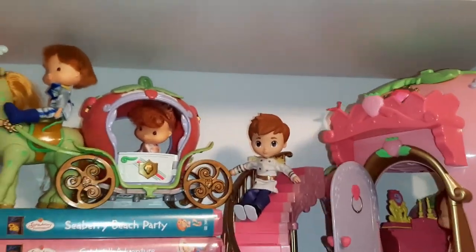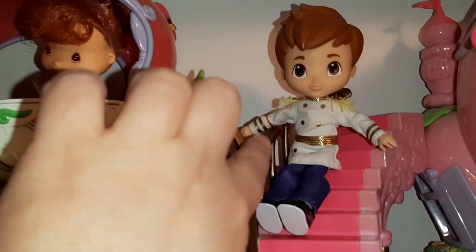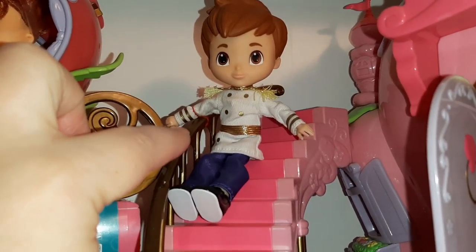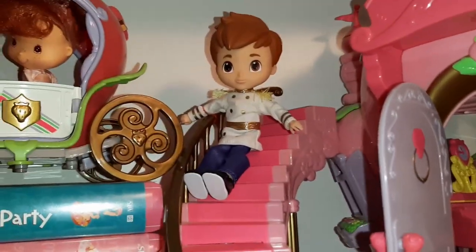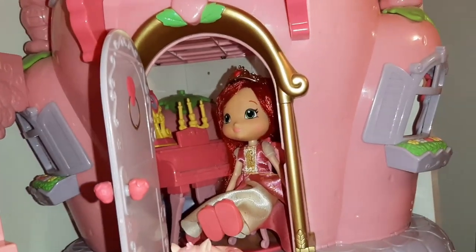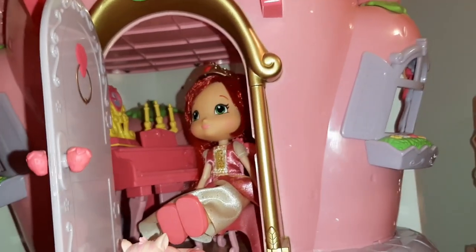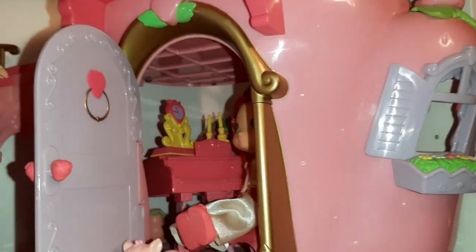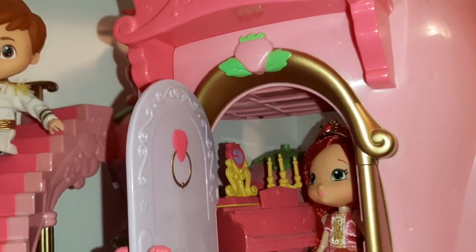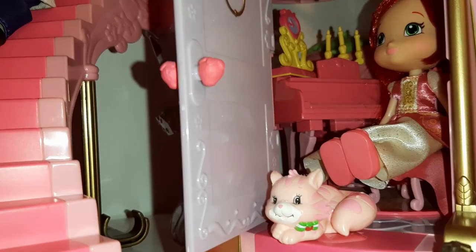I wanted to show you — here I have Huckleberry sitting on the steps, and if you notice this little red band on him, I put a tiny rubber band around him to keep him there. I should have used a clear one, but red was what I had. And if you look in the window, I have a little vignette of Strawberry Shortcake sitting on a chair, also with one of those little rubber bands because that's the only way she'll stay. Those little rubber bands are really good for keeping things in hands or keeping dolls in place. There's a little candelabra and a little clock up there, and Custard sitting on the stairs.